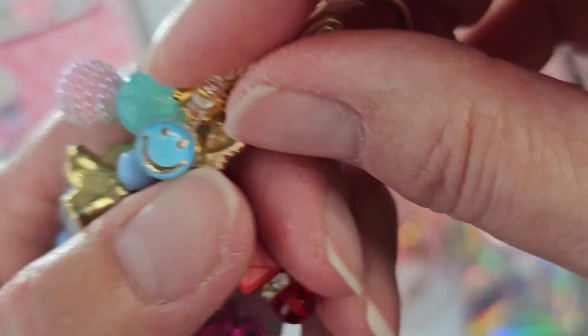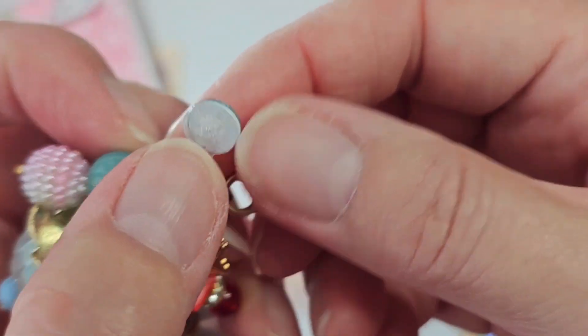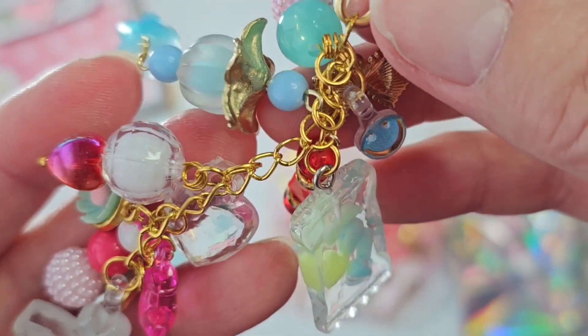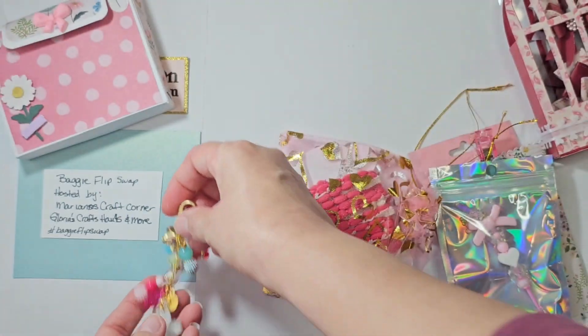Whenever you have a cabochon, all you have to do is use your E6000 and glue on a clear bail or a metal bail, whichever you prefer. I think it turned out okay — I'm not good at those things.